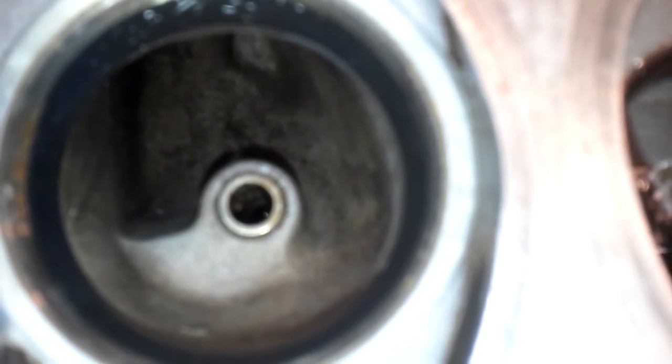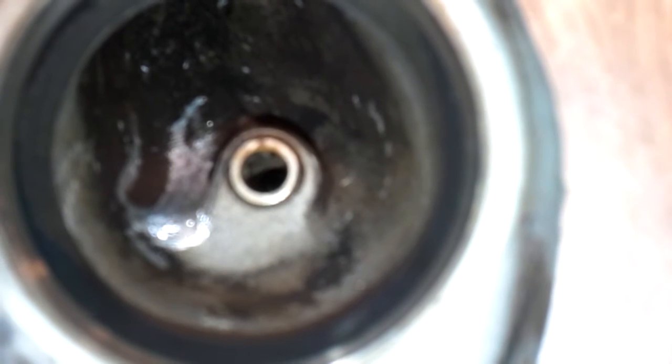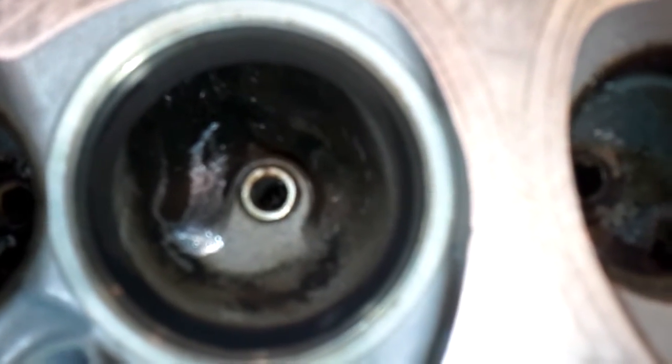Just to give you a comparison - this is your factory swirl ramp on those LS heads, compared to one that's been partially cut down. This is only partially cut down because the size burr I'm using now, I can't go much more than that without hitting stuff I don't want to hit.